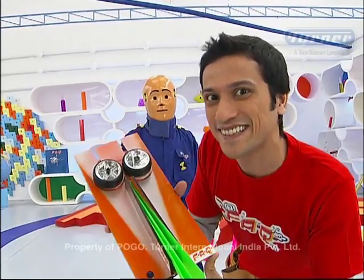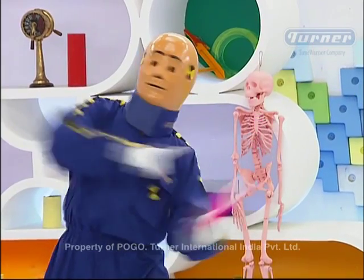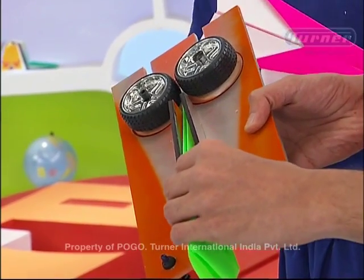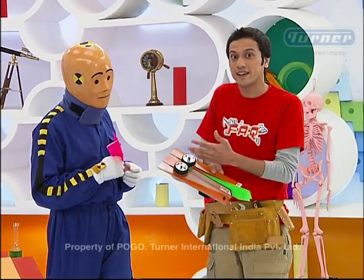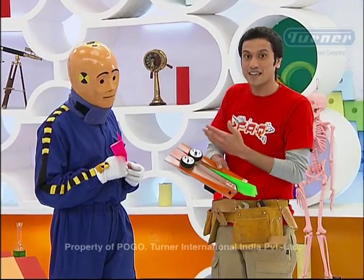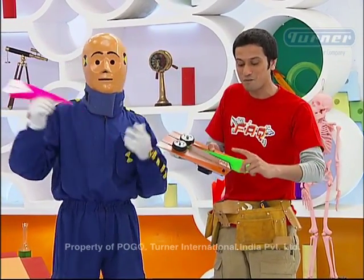Let's test it. When I keep the paper plane, these plates push the paper plane and thrust it outwards. Because of this, our paper plane is very easily launched, just by the press of a button.